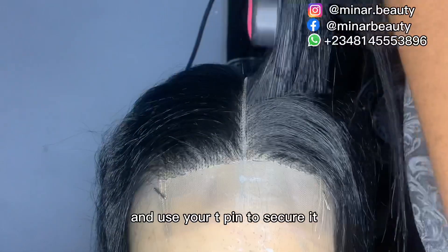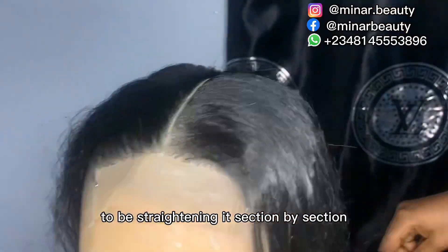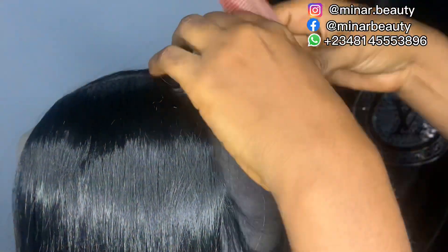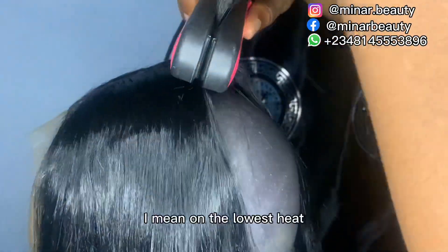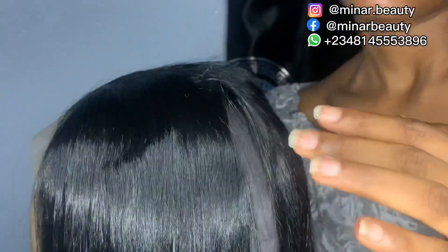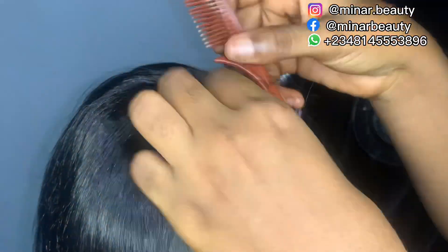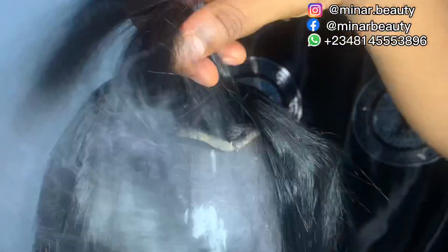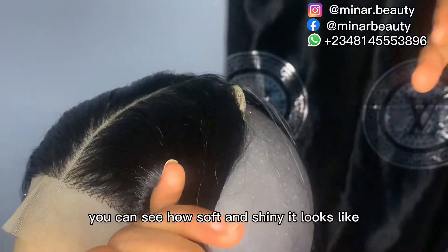After drying, place it back on the mannequin and use your taping to secure it. Then use your straightener to straighten it section by section. Make sure the straightener is not too hot — use the lowest heat setting. This is the final result — you can see how soft and shiny it looks.